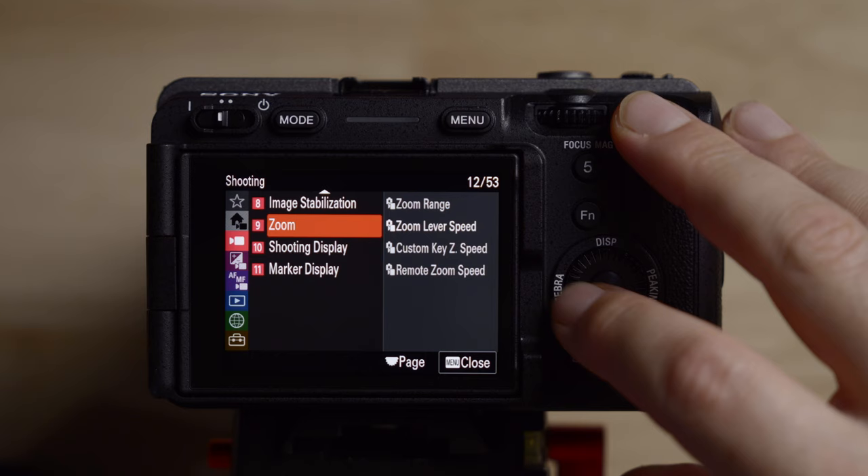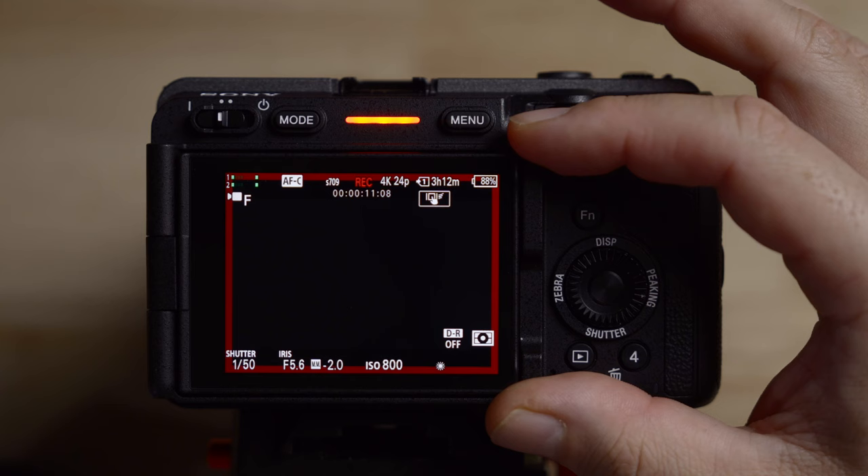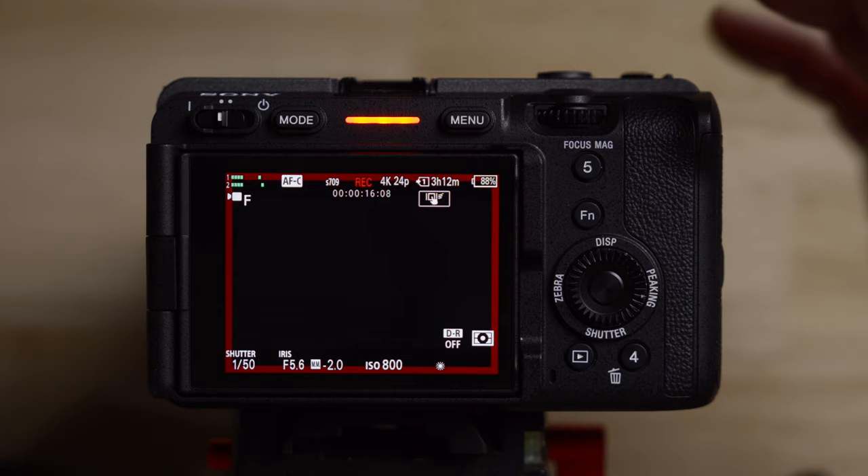Next one is shooting display. I like the 'emphasize recording display' on — when you hit record, it puts a big red box around the frame to make sure you know you're recording, especially when recording yourself. Sometimes it's hard to see, but luckily the FX30 and FX3 have tally lights all over the camera, which is nice. It's one of those things I like to leave on.